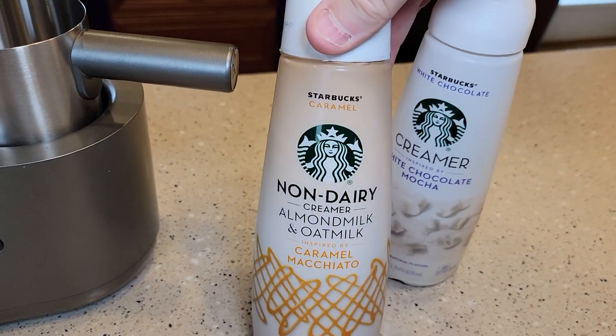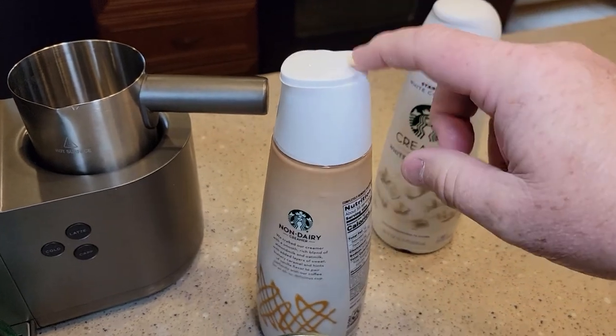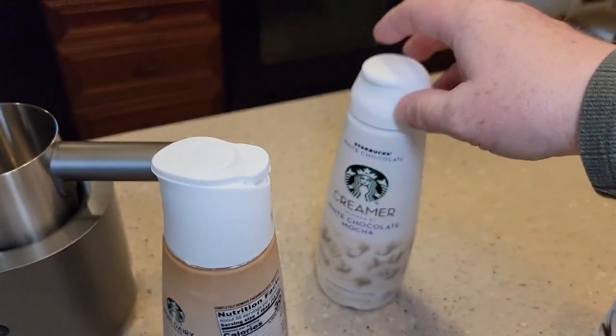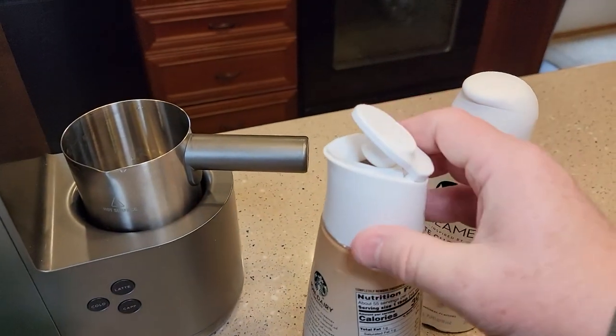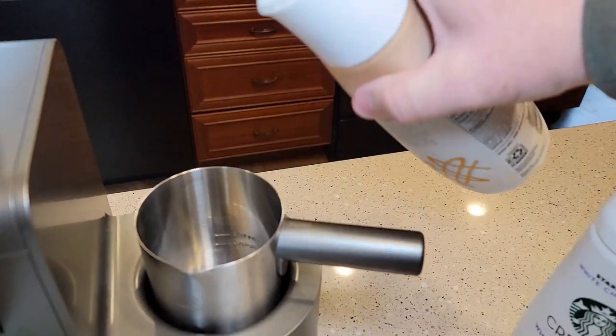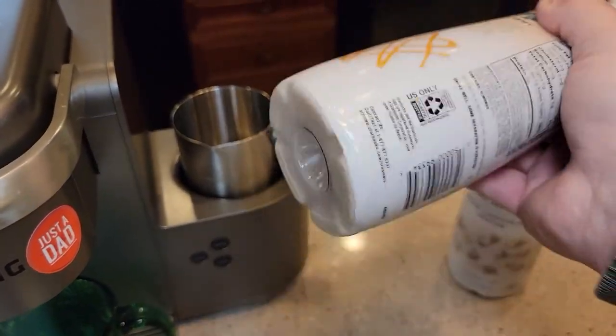Let's do the non-dairy. It says it's almond milk and oat milk. I do like this top better — this one kind of splashes all over when you close it, this one you've got to press down. Make sure you shake these really well, they do settle and separate.